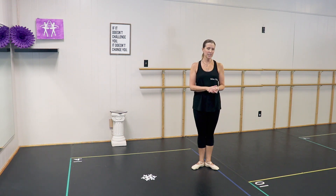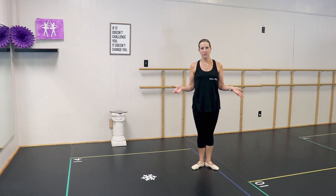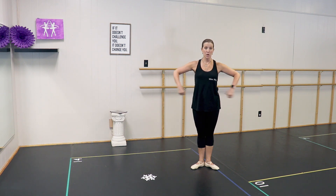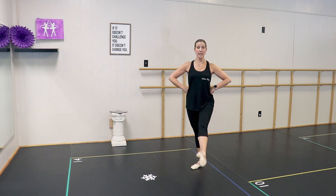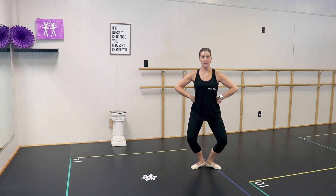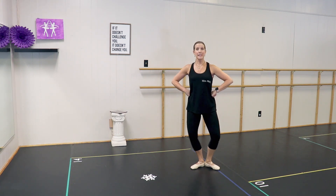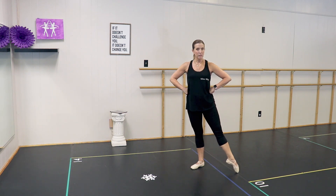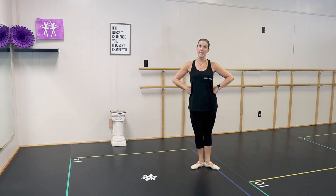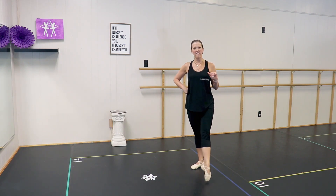Next thing is degagé — it's just the next building block after tendu, and it means to disengage. Your foot is going to come off the floor at the end of the tendu. We're going to do the exact same pattern we just did with the tendu: one without a plie, one with a plie. Since our legs are coming off the floor, we'll just keep our hands on our hips. As you do your degagé, you go through your tendu to get there on the way out and on the way in — try hard to maintain that connection with the floor until the very end.